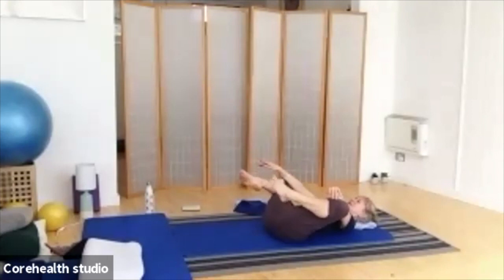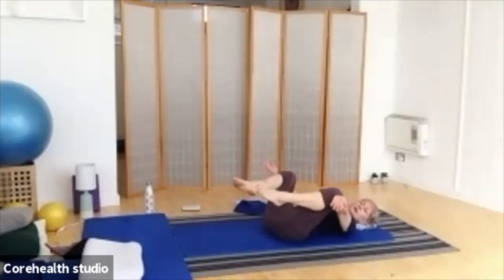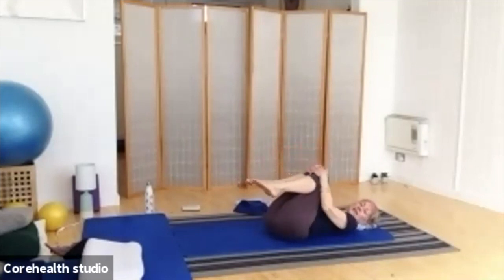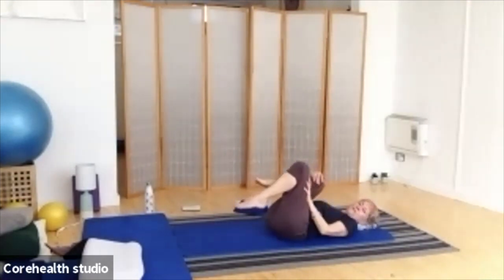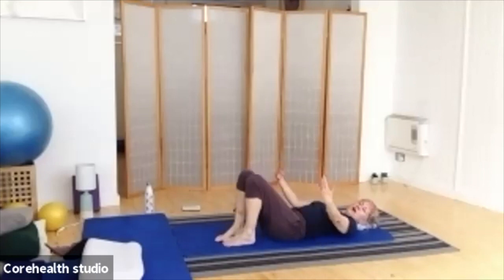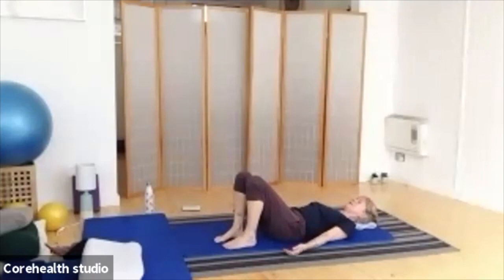Bring it back to the middle. Give your toes a little shake and wiggle. Then bring your arms on the outside of your knees and draw them into the centre — give your back a little massage, rocking gently side to side. Bring the feet down one up to the other. Let your arms release down beside you. Give yourself a big breath in, and a big breath out as you feel the weight go right through the body into the mat. Do that one more time — breathing in, breathing out, letting that body just release and relax just that little bit more.